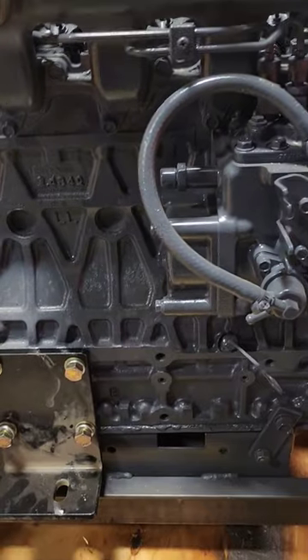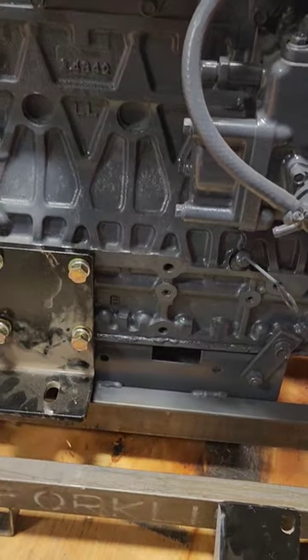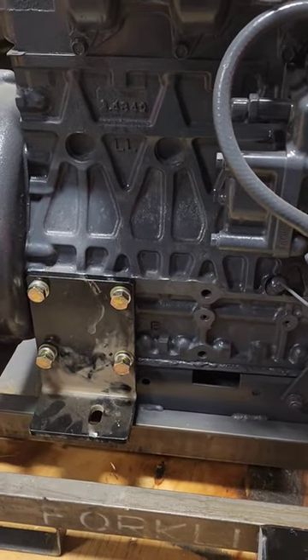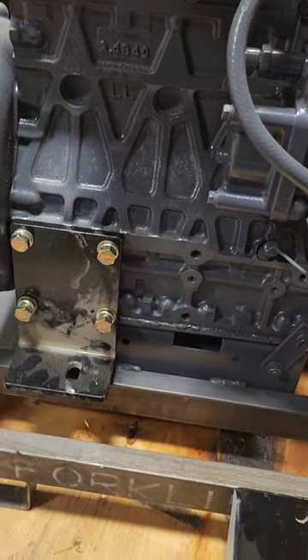I'm working on putting these motor mounts on this Kubota. I'm gonna put the isolators on and hopefully get this thing dropped in today. Still waiting on parts for it, so it is what it is. But thank y'all for watching — take it easy and keep wrenching, y'all.